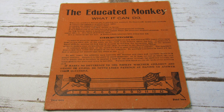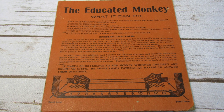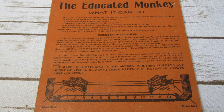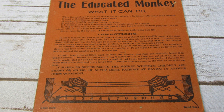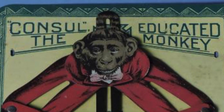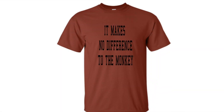With such an awesomely simple design, it's weird that Consul had such a huge sheet of instructions, but I'm glad it did since they gave us one of the single greatest sentences ever printed on a calculating device: "It makes no difference to the monkey whether children are bright or stupid. He never loses patience at having to answer their questions." It makes no difference to the monkey. You could put that on a t-shirt.